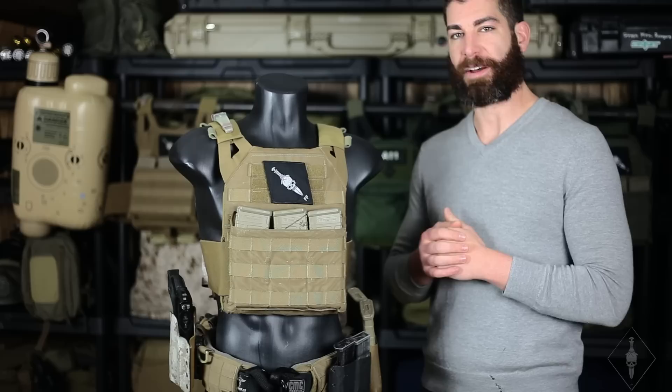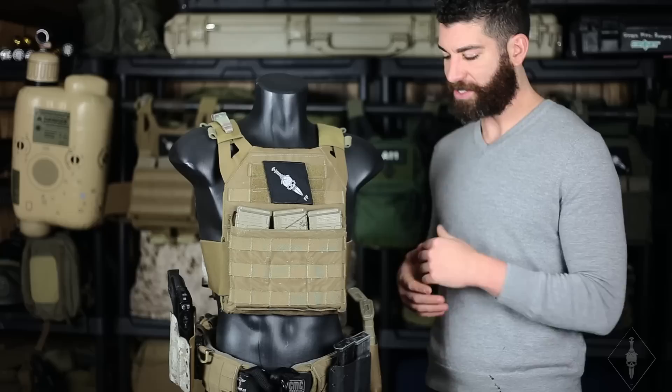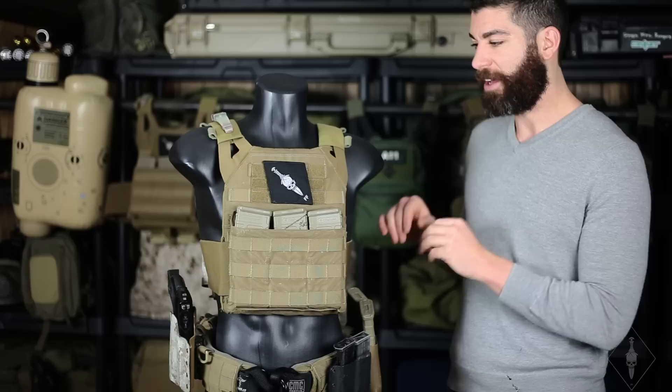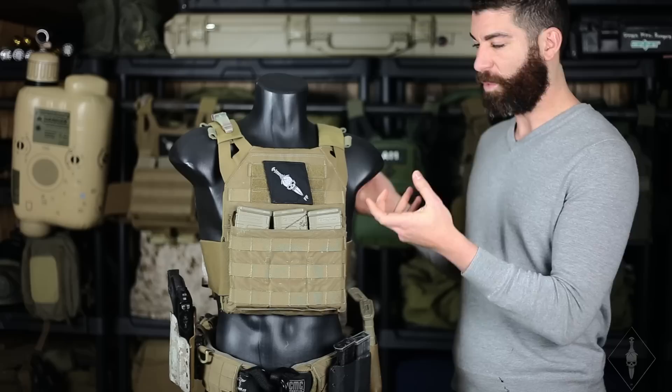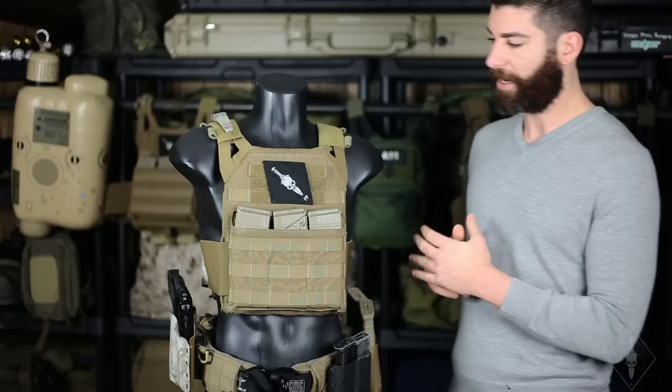What's going on guys, it's Ronan from the Green Mountain Rangers. We're going to do another video that we've been getting a lot of questions about and a lot of interest in. We're going to talk about our Crye JPC and some of the slight modifications that we do that makes it a little bit more unique. When you watch this video I really want you to focus on what this is able to do for you, not just what it is — hopefully you'll take more of the why instead of the what.